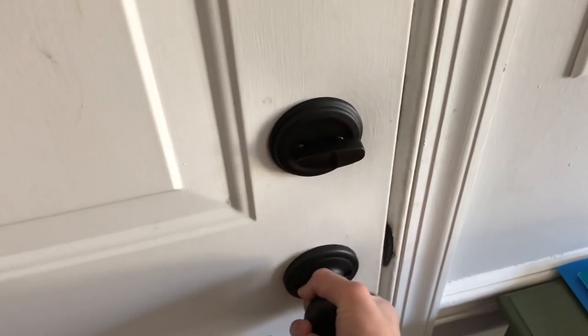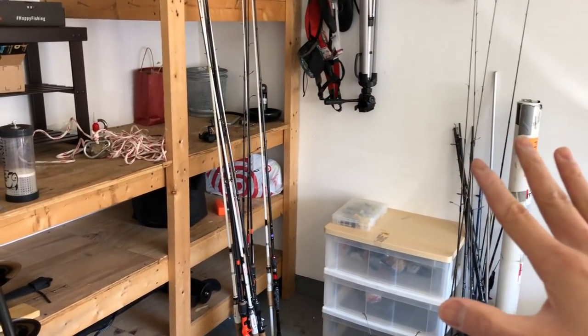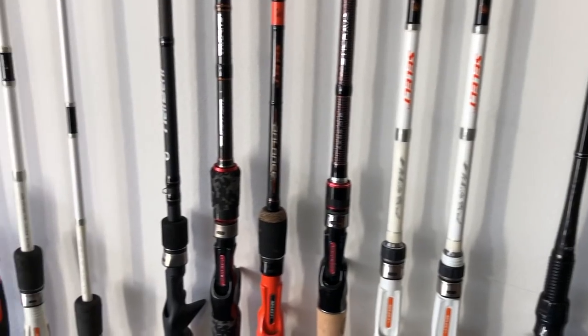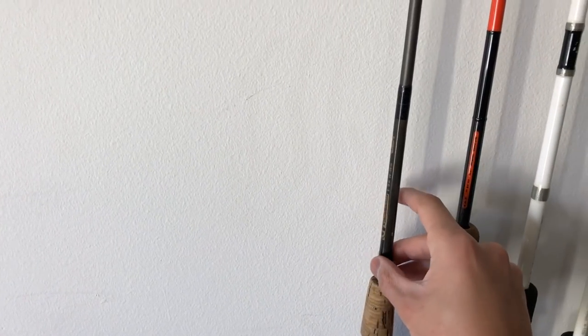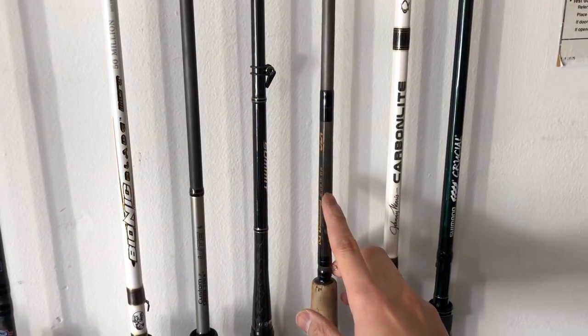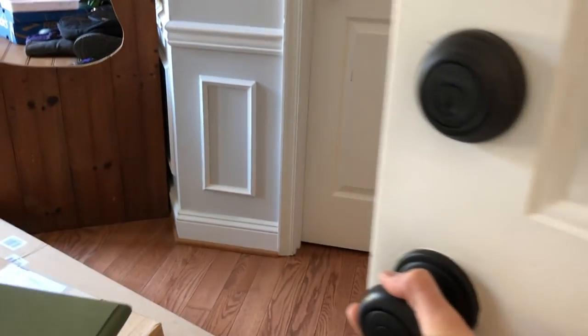Before we go into the unboxing, let's take a quick look at my current rod collection. My garage is a little bit messy but we'll clean it up. I have a lot of fishing rods, but the vast majority of them are bass fishing rods. The oldest ones are my G Loomis spinning rod, which is about 17 or 18 years old, and the second oldest is my G Loomis bait casting rod, which is 16 years old.